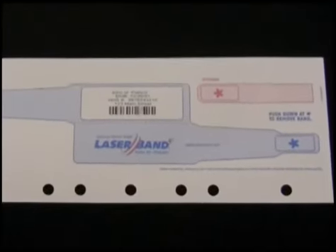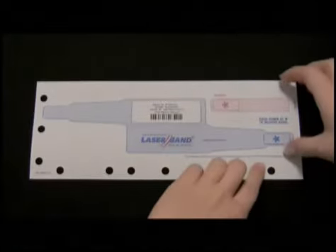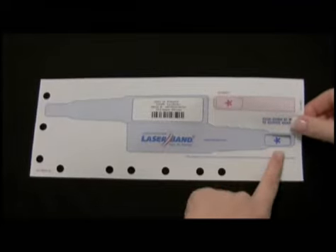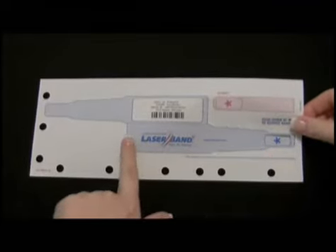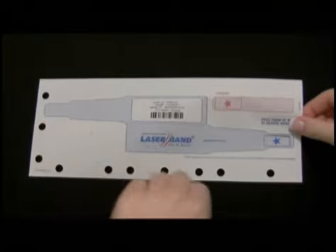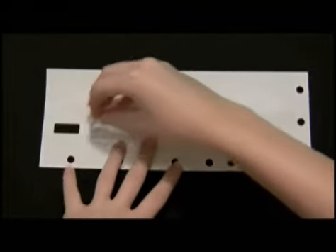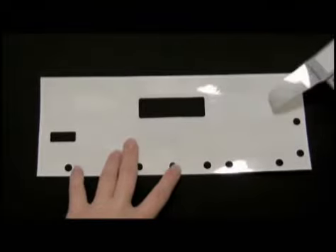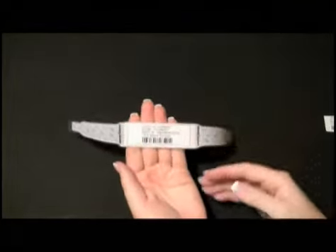Begin by assembling the L3S wristband. Locate the large blue asterisk on the wristband. Hold the carrier sheet firmly as you punch through at the asterisk. Be careful not to hold the form where it is shaded, as this indicates where the wristband is attached to the back of the form. Once you have punched through, turn the form over and begin pulling the wristband away at an angle. This is to ensure the laminate window remains attached to the image area as you remove the band from the form.